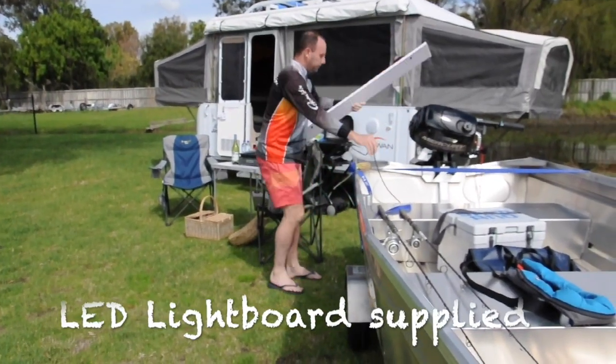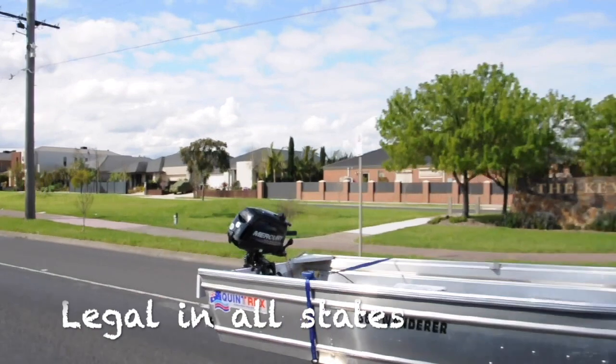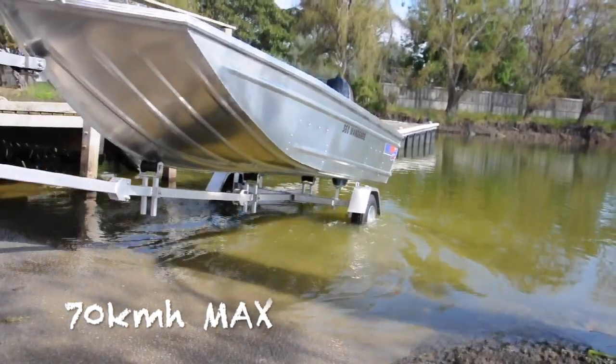It's supplied with a fully compliant LED light board for on-road use. The Dunbeer fold-away trailer can be legally registered in all states of Australia, so you can travel with confidence. It's perfect for those short hops from your campsite to the ramp and back, at speeds of up to 70 kilometres an hour.